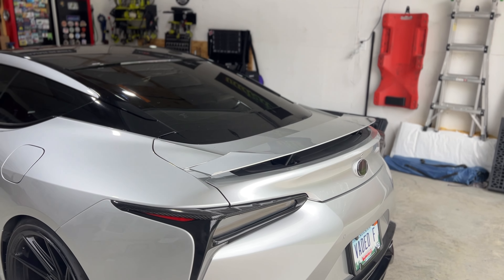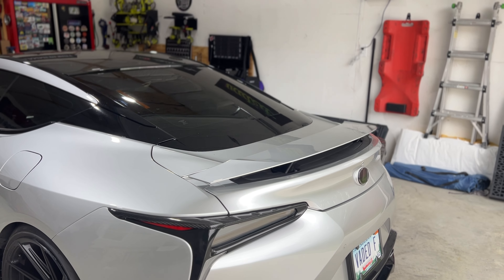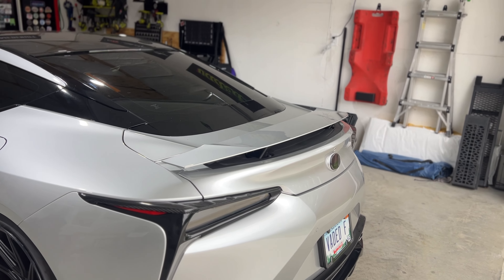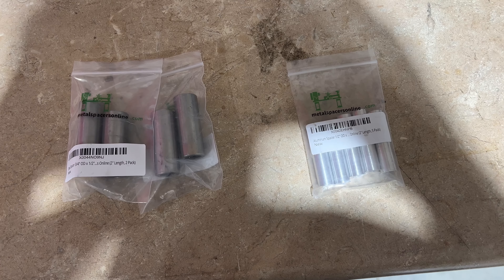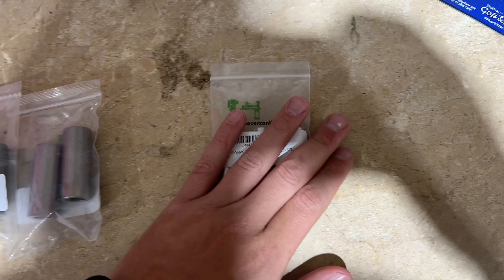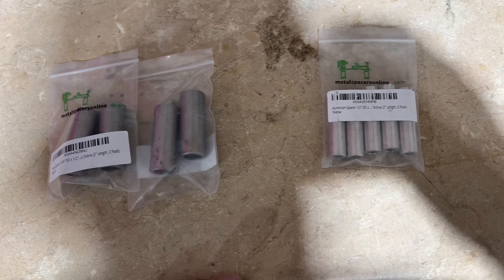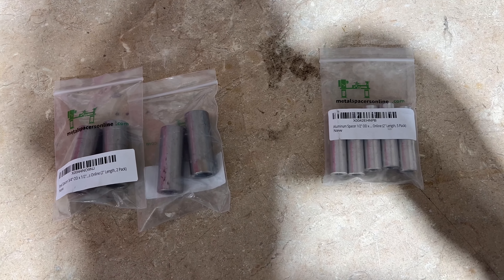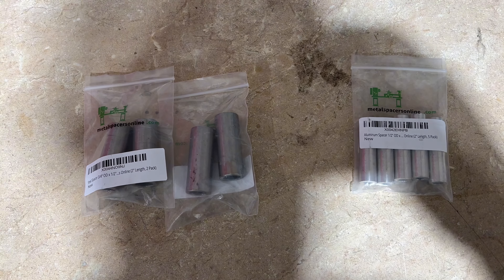So what I ordered was some spacers off of Amazon just to see if I could piece something together. Here's what I came up with. These are both from Amazon, they're 2 inch. I don't know which ones I'm going to use yet — I'm thinking it's probably going to be these, but I'm not sure yet. So I'm going to see what I can come up with here.